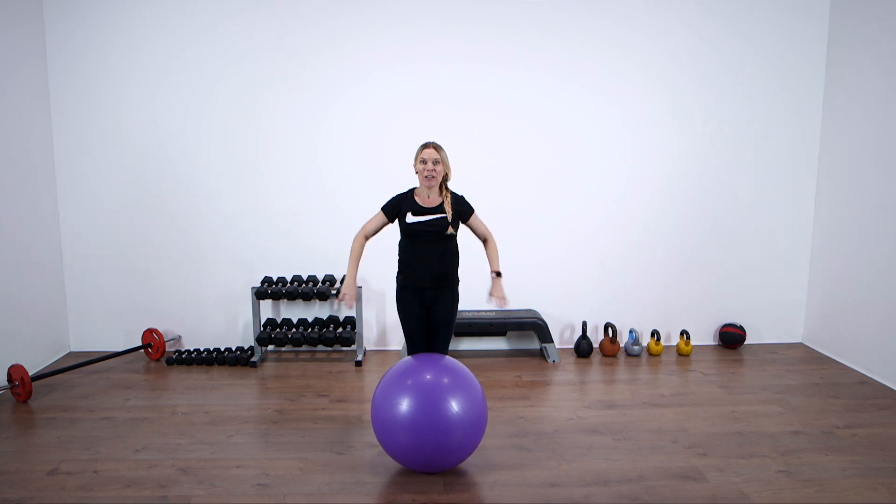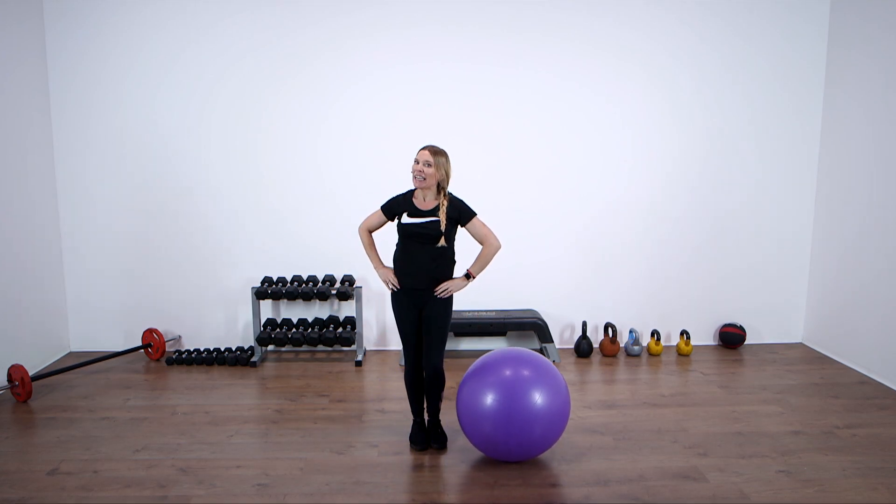I hope you've enjoyed those exercises today, and I look forward to seeing you again soon for more.